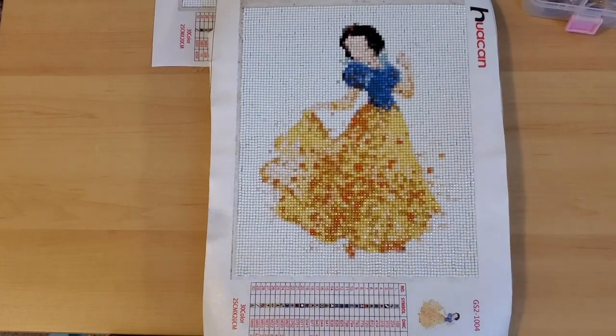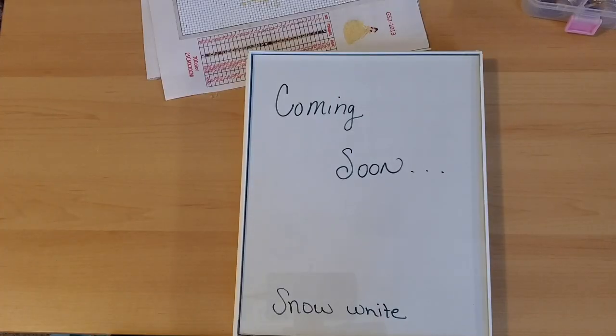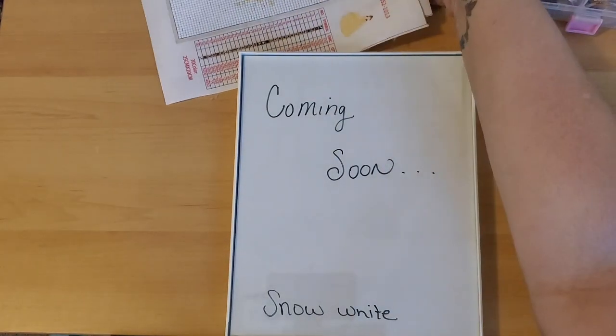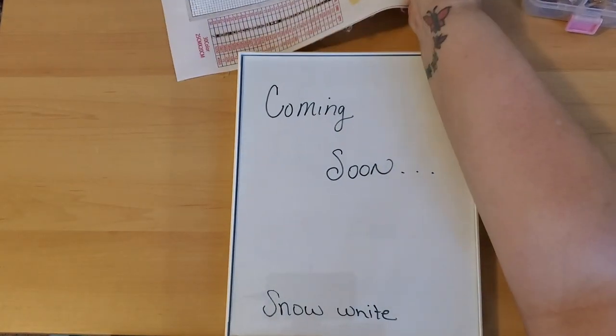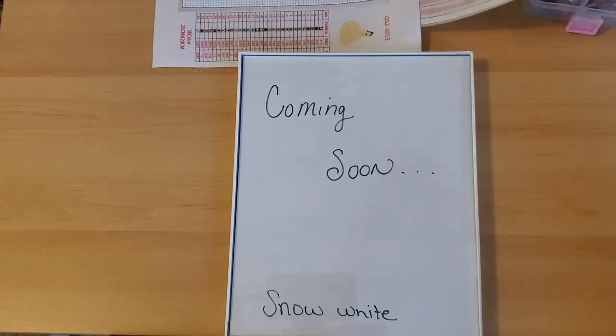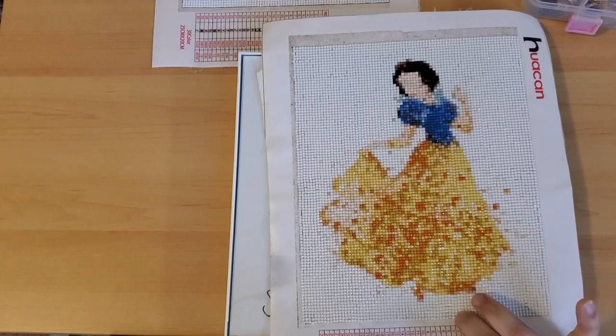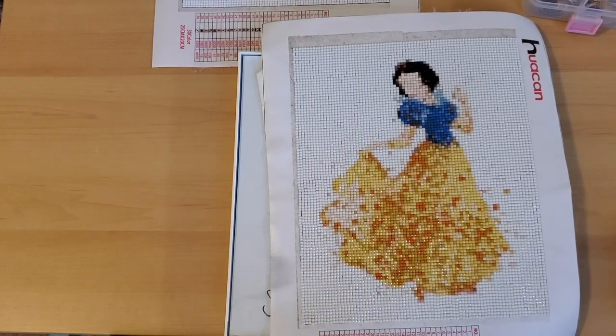I've already picked out the frames and I've already been putting these in frames for a while, so I already know how they fit. This is a pretty simple, straightforward video about framing. What we've got to do is trim the sides of the diamond painting off.